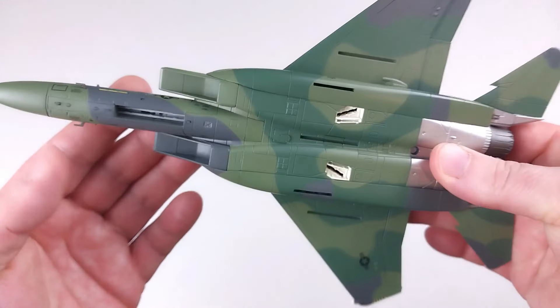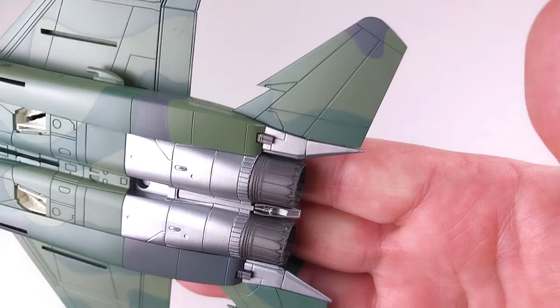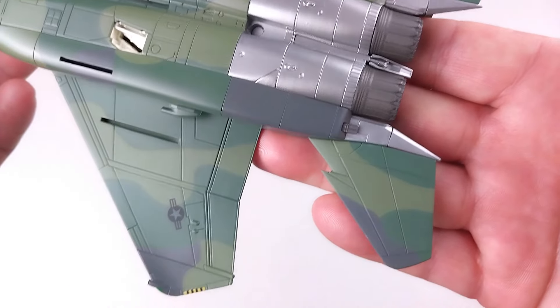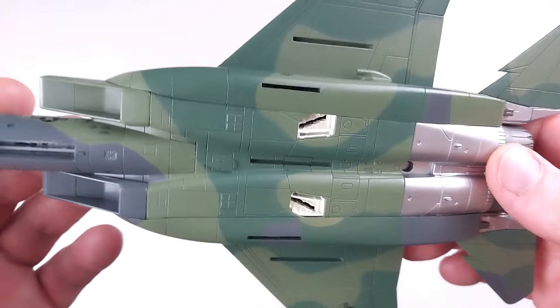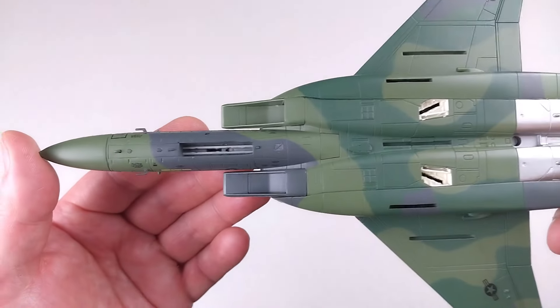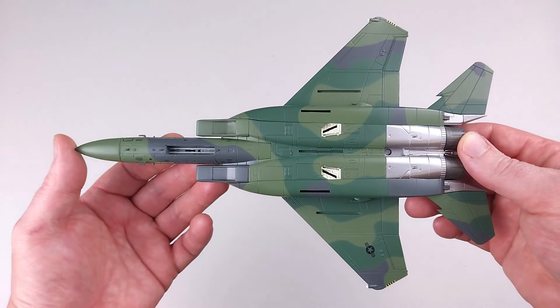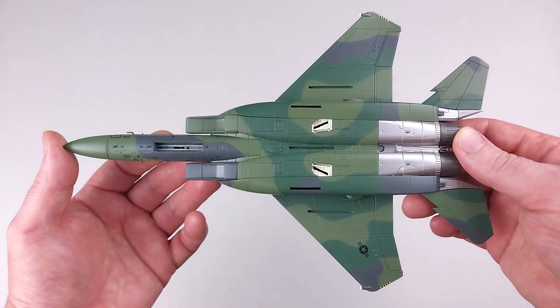Let's turn it over and have a little look underneath — it's got some great detail underneath there. Straight out of the box this looks tough, but we've got to set this up. We'll go off, chuck some ordnance on it and look at the landing gear options, and have a real good look at this prototype Eagle. We'll be back in a moment.